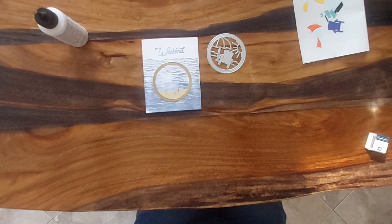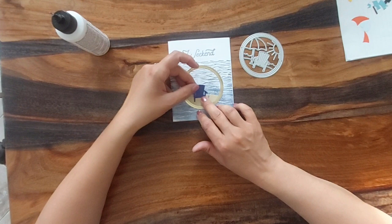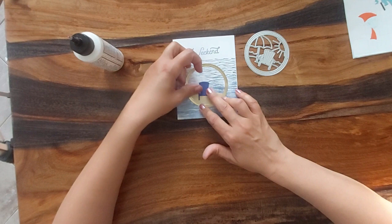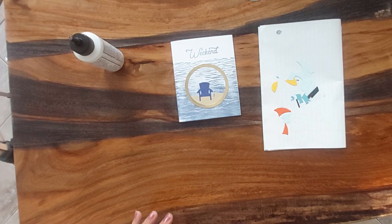Anyway, back to cards here, guys. So now we're going to glue the chair piece on. I'm just going to put this together like a puzzle — I have all the pieces cut out on this piece of paper here.